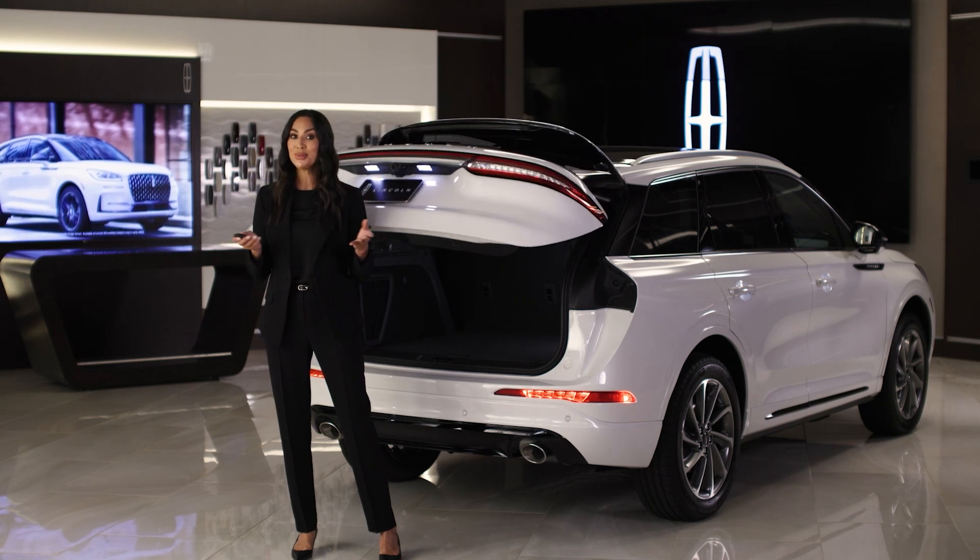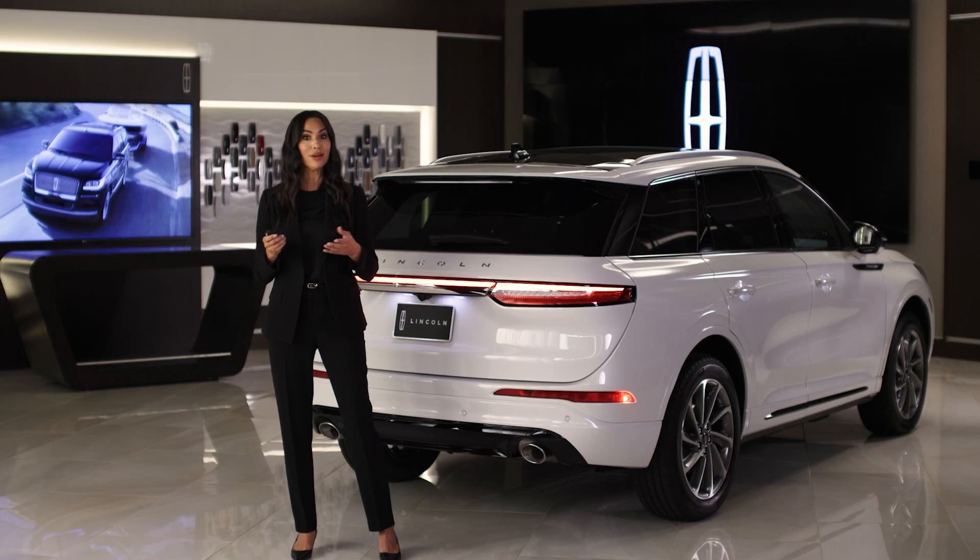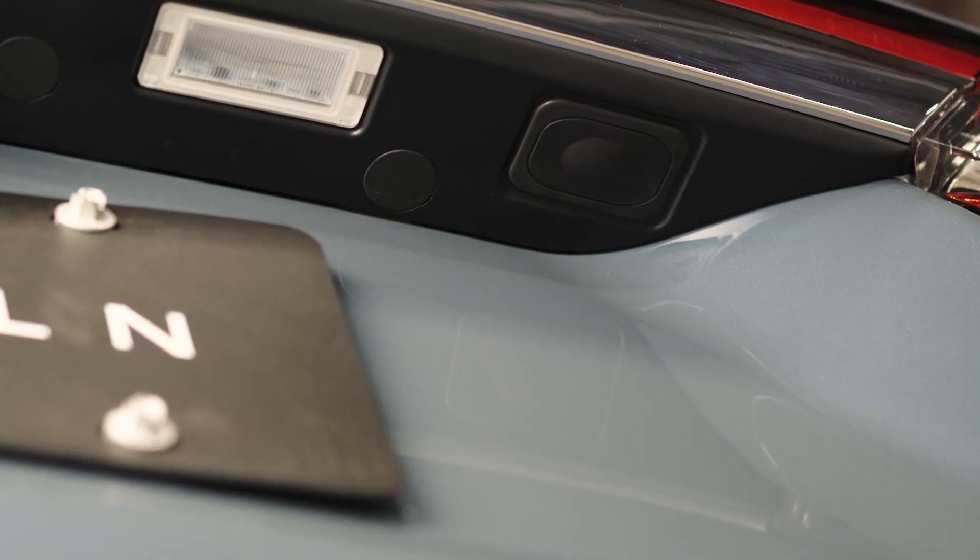If you do not want to use the hands-free capability, you can always use the liftgate button on your key fob, the liftgate button to the left of the steering wheel, or the button located just above and to the right of the license plate.